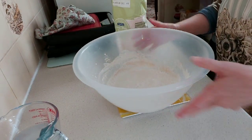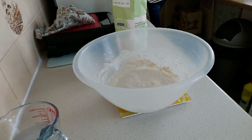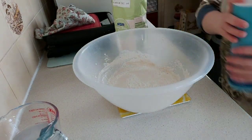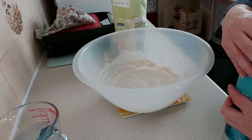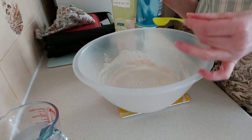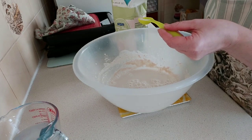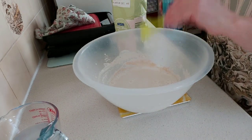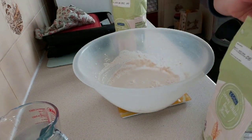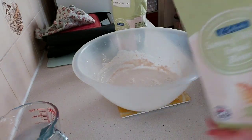Zero the scales again, put the bowl back on. Now this is very important — once I forgot to do this and the bread didn't taste very nice. You need one teaspoon of salt. We're not normally big salt users but when it comes to this you do have to add it. Zero up again and now we need 500 grams of the strong bread flour.